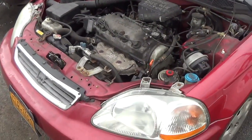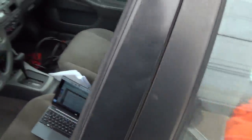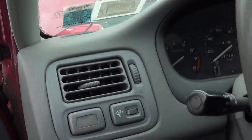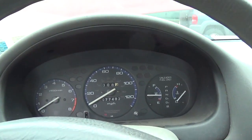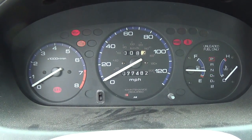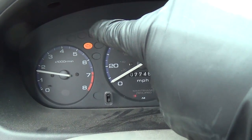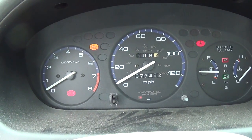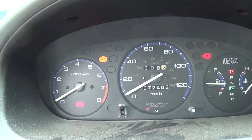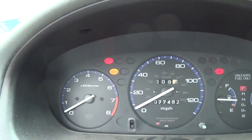Next up we have a 1998 Honda Civic that has a charging system issue. It already has a new alternator and a new fuse box, but it's still not charging. The first thing I would look for is a charging light - a battery light. Turn the key on and I'm not seeing one. The check engine light is on and the battery light is supposed to be that third one in the top row, right above the check engine light.